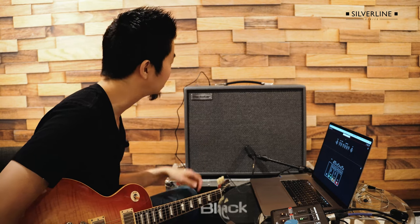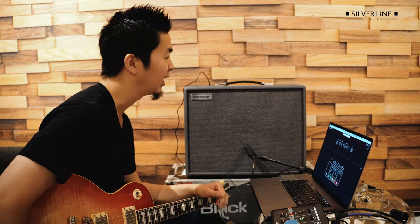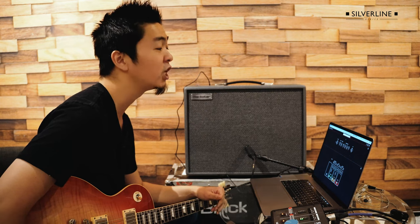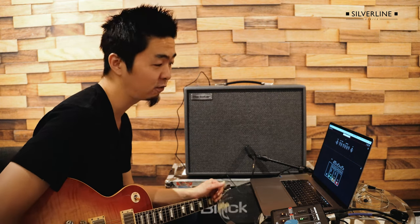Hey everyone, this is Kenny, and today I would like to dial in some cool EVH-esque tone using the Blackstar Silverline. I'm going to control and dive deep into tone shaping using the Architect software.